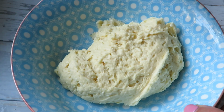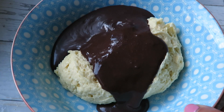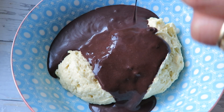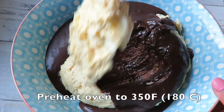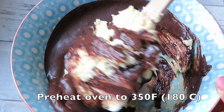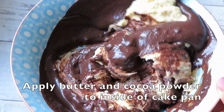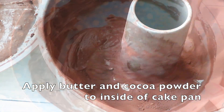Then I split my cake batter into two equal portions and combine one half with the cocoa powder mixture. Now I'm also going to preheat my oven to 350 degrees Fahrenheit or about 180 degrees Celsius, and thoroughly butter my cake pan and add a good lining of cocoa powder to the inside.